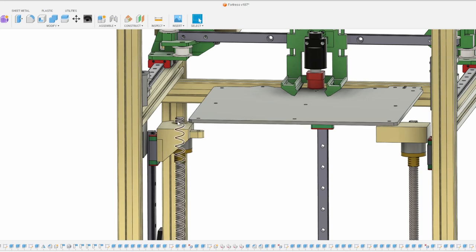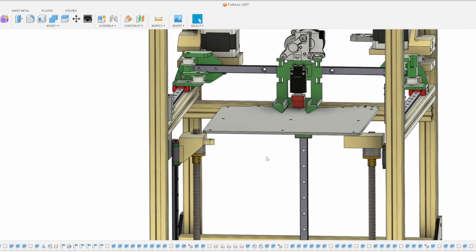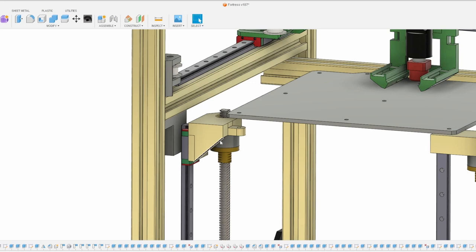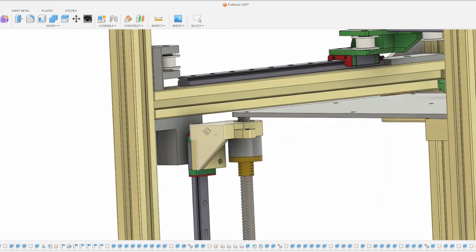It's difficult to put a 2020 extrusion underneath this bed, so I'm going to try it without one. I honestly don't think there will be many issues — the bed is relatively small and relatively stiff. The nozzle isn't pressing down on the bed during 3D printing, so I don't foresee any flexing in the middle. I'm pretty much done with the bed mounts, though I haven't mirrored this across to the right side yet.